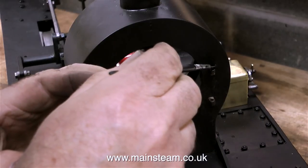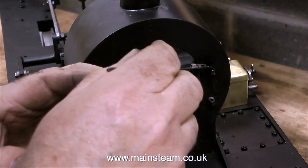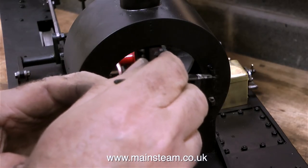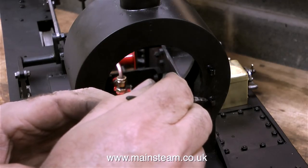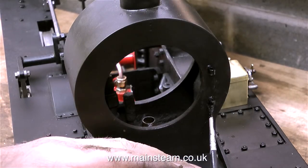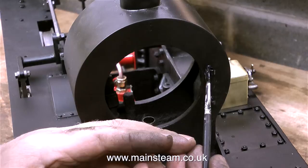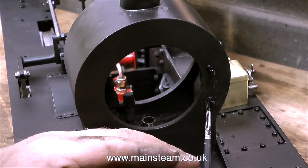After removing the smoke box door it's time to paint the hinge brackets. Once again I'm using this really good paint that the Steam Workshop use. This is satin black but it's more like matte black — very much on the matte side of things — and when it's used to paint certain parts of a miniature steam locomotive it's a really good complement to any gloss paint on the locomotive and just adds that authentic look to the model.